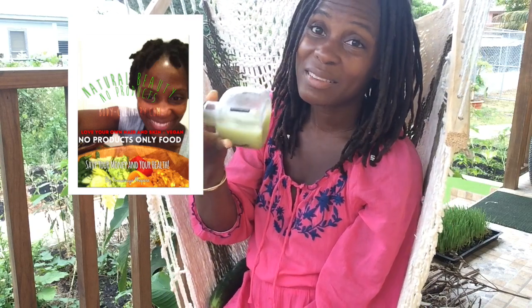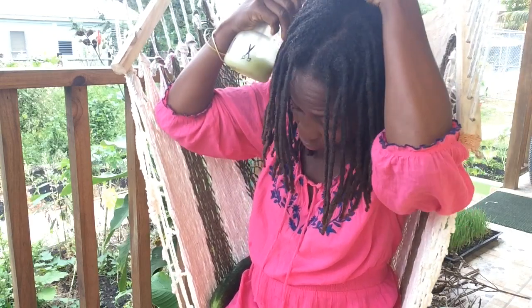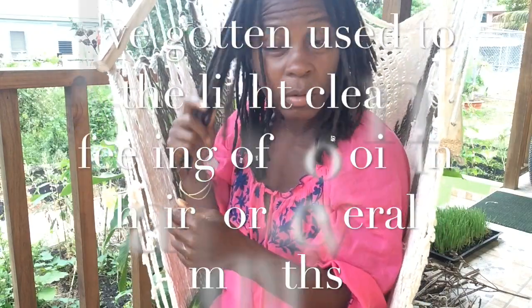Getting rid of your shower caddy was one of the most liberating things I've ever done. At this point I'm not even buying things from the food co-op — shout out to Parks Food Co-op out here in Brooklyn — I don't need to buy any more products. It gets very expensive and I can use that money for seeds so I can grow something. I'm eating lots of cucumbers, which is great for your hair, skin, and nails, and my hair feels much lighter without any products.